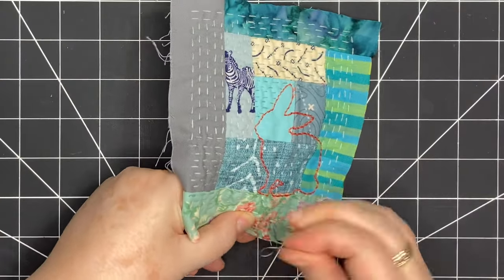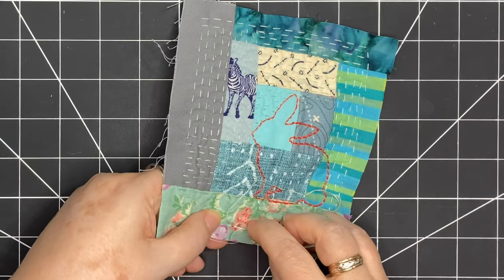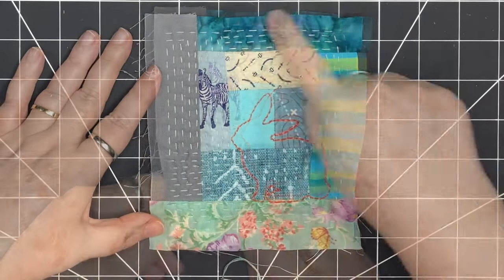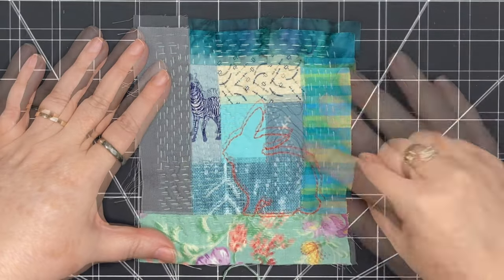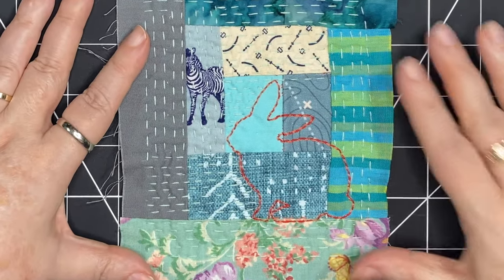I've worked my way all around this piece, slow stitching in all different directions, and I've just finished this bottom row. You can see it's gone right to the edge of the felt. There are some spots where it shows up more than others, and it's a beautiful layer of texture for the background of this piece.